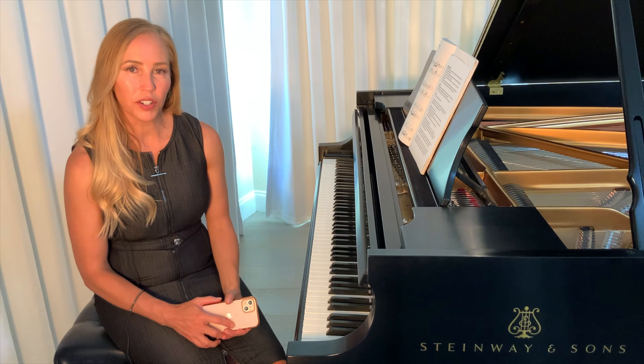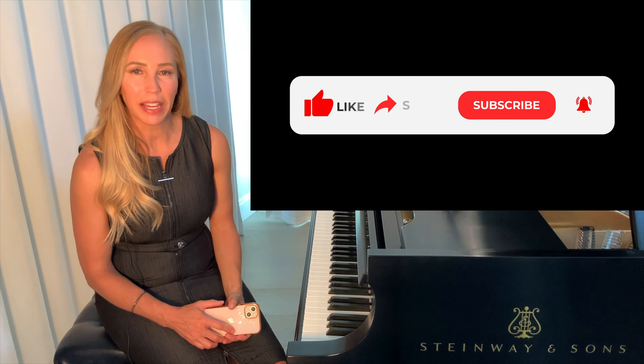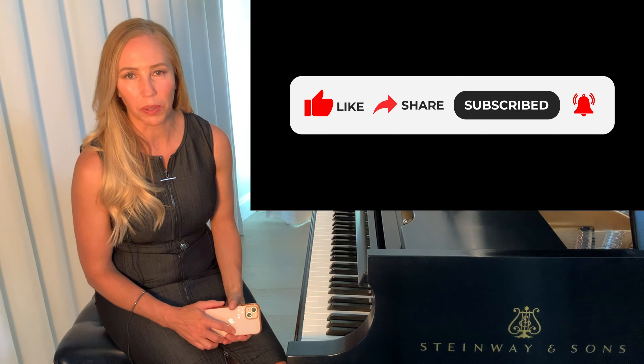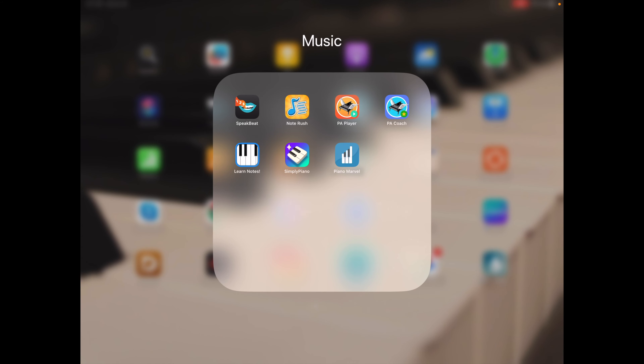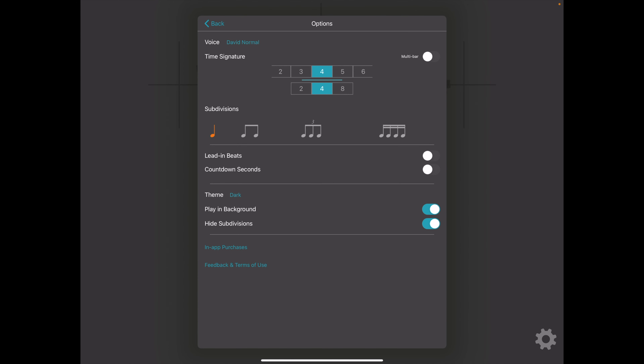Let me quickly show you some of the awesome features about the app. But first, make sure you hit the like button and subscribe if you want to do some deep dive piano lessons with my mom and I on this channel. I'm going to go to my music apps on my iPad and click on SpeakBeat, then click on the gear in the bottom right-hand corner. This has some fancy features, but I'm just going to show you quickly how I use the app with the basics. Make sure to stay to the end because I'm going to talk about some important tips I've learned about the app.